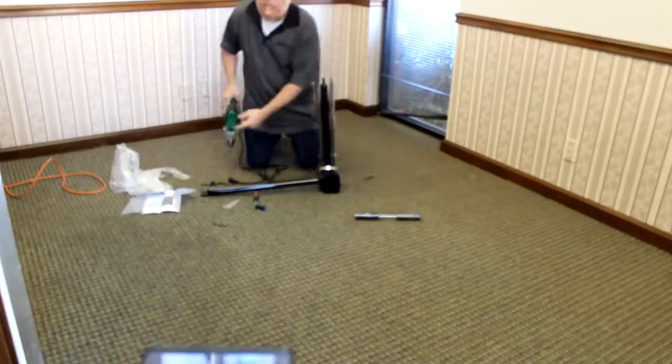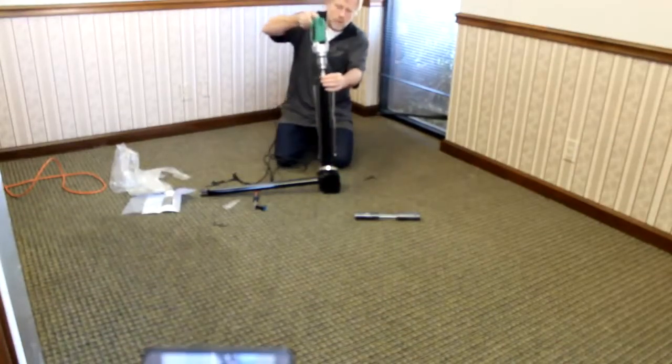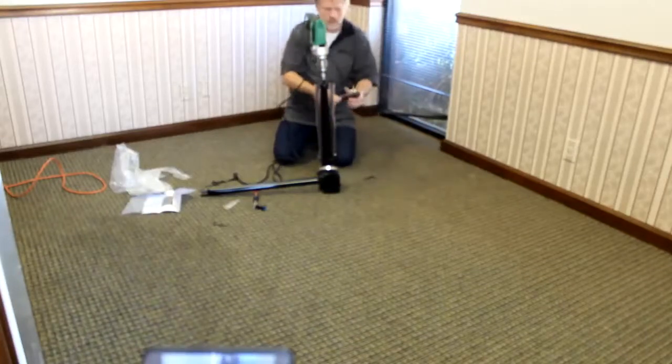I like to run the rod to the right and the drill backwards. These are the handles.